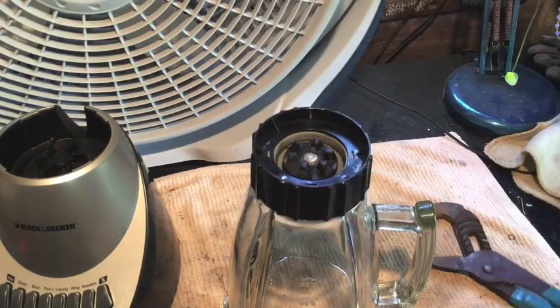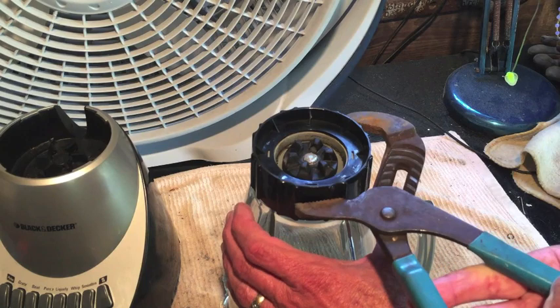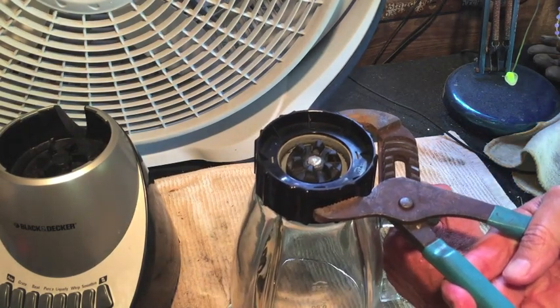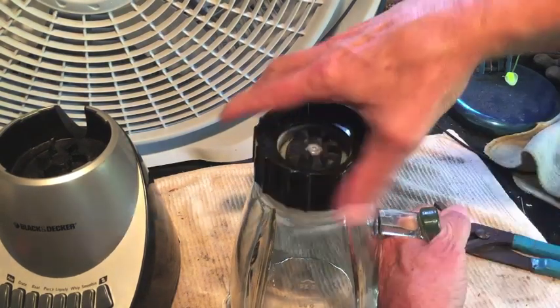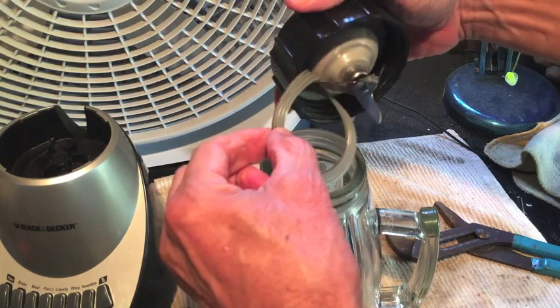This whole bottom portion — this black portion — is gonna unscrew off the glass. I've got a pair of channel lock pliers, and they're just wide enough to get a grip, and then turn it to the left while holding the handle. And there we go — you can take that off.